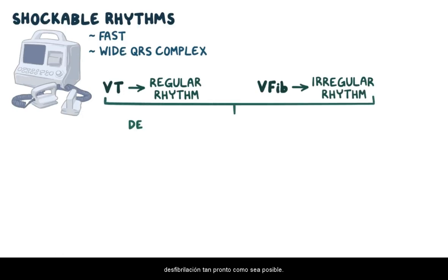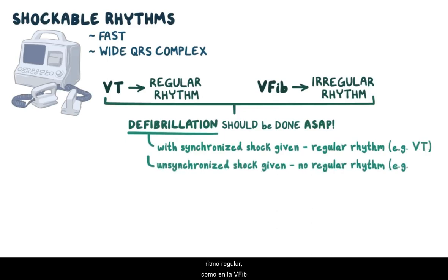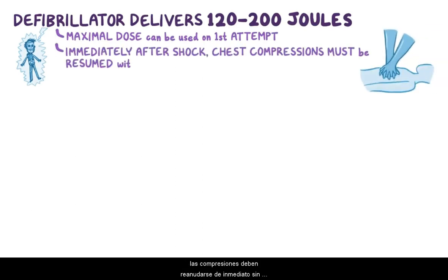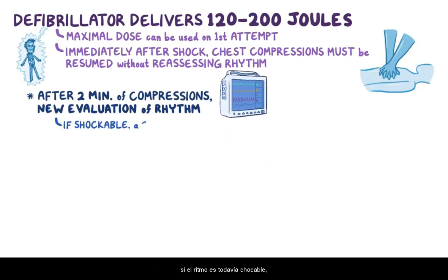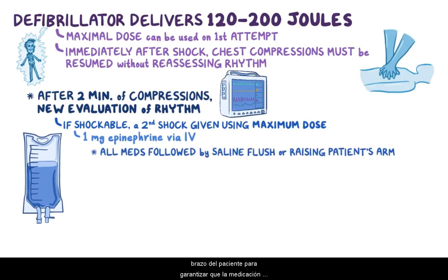If either VT or V-fib is found, defibrillation should be done as soon as possible. Defibrillation with a synchronized shock is given when there's a regular rhythm like VT, whereas an unsynchronized shock is given when there's no regular rhythm, like in V-fib. The initial dose of energy typically ranges between 120 to 200 joules, but a maximum dose can always be used, even on the first attempt. Immediately after delivering the shock, chest compressions must be resumed right away without reassessing the rhythm. After two minutes of chest compressions, there's a new evaluation of the rhythm through ECG. If the rhythm is still shockable, a second shock is given using the maximum available dose of energy. In addition, one milligram of epinephrine is given using the IV line, and all medications should be followed by a saline flush or by raising the patient's arm to guarantee that the medication travels all the way to the heart. Once we start using epinephrine, it's continuously given every three to five minutes while chest compressions are being performed.